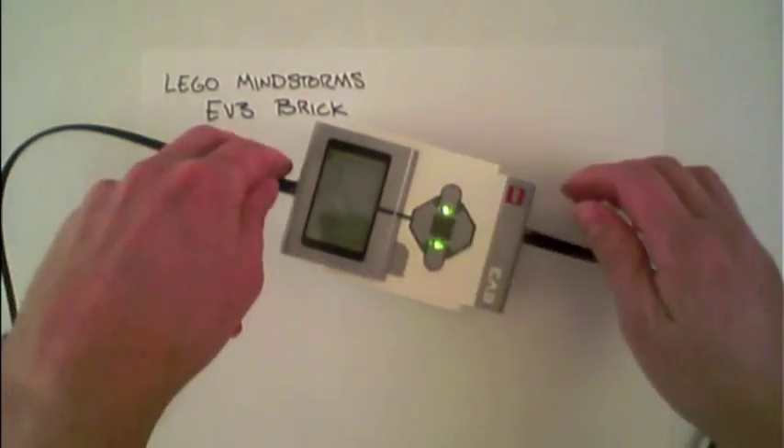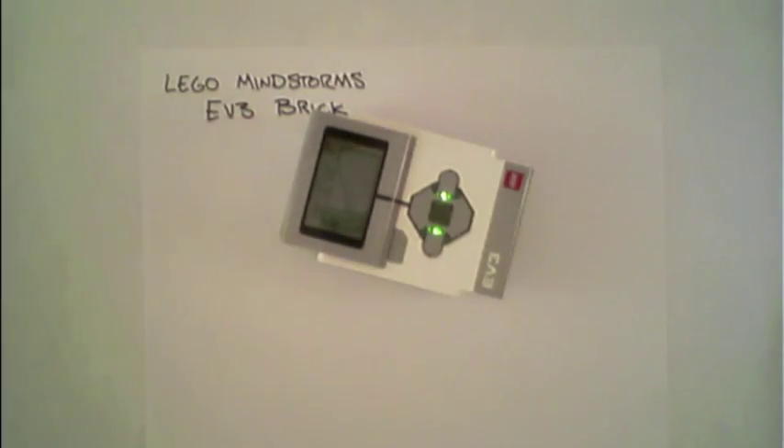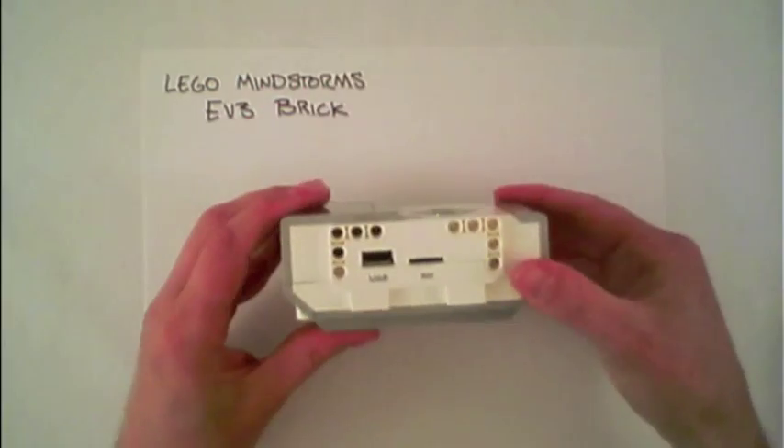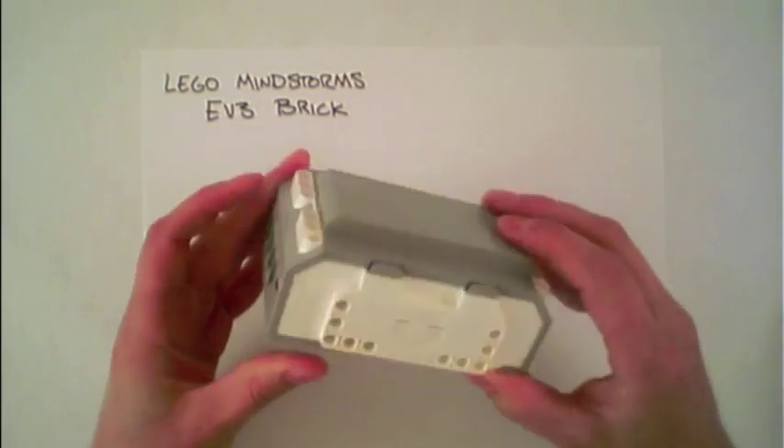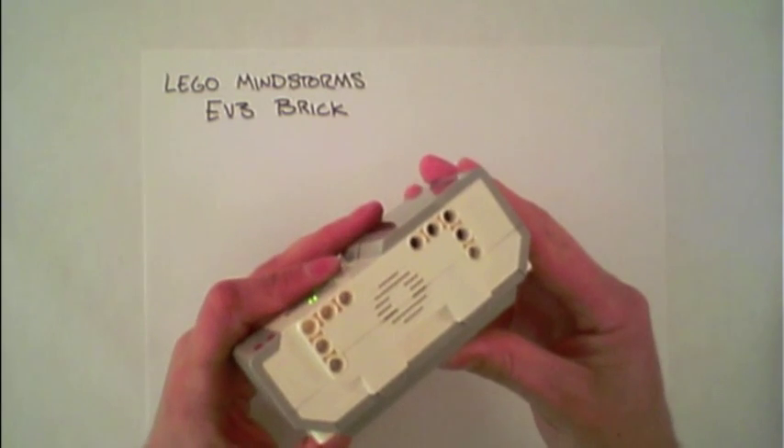In addition to sensors and motors, it's possible to connect various other LEGO pieces to the connection points along the sides of the brick for creating more complex robotic structures.